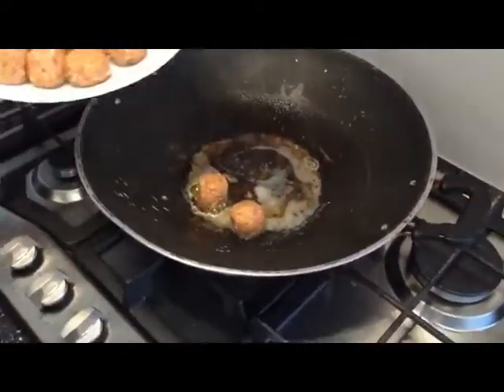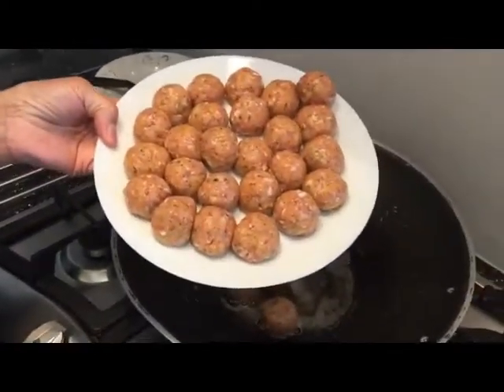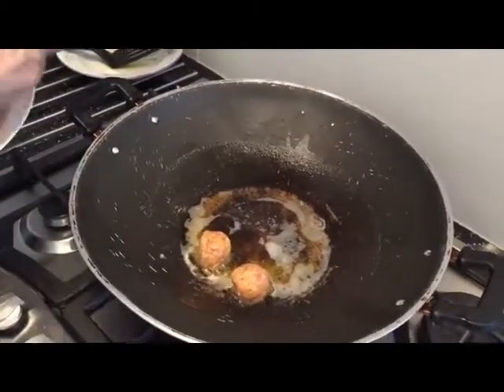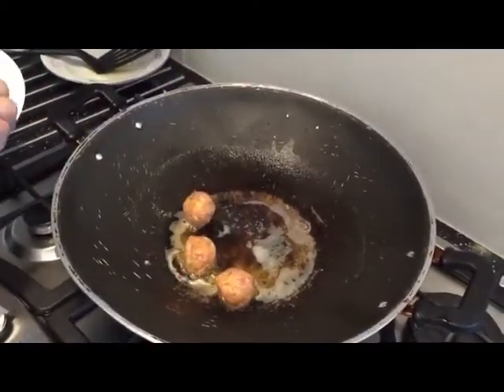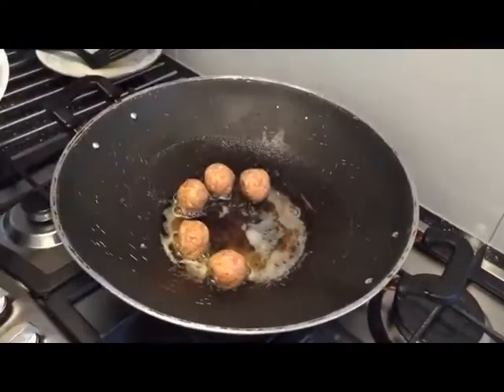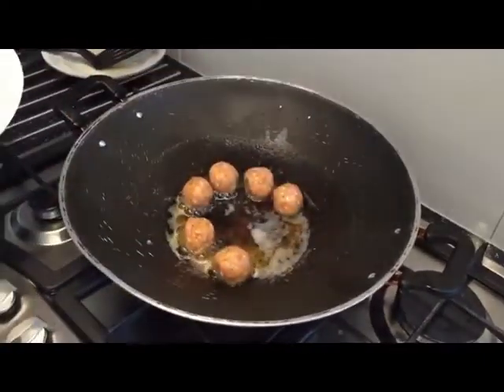I'm going to put my portions there — that's how I made my small ones. I add the butter in there, the one that fried the onions, and I put some olive oil in there on a medium fire. You fry your portions there.